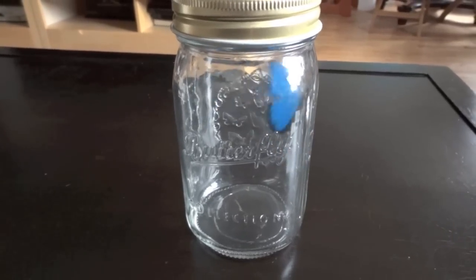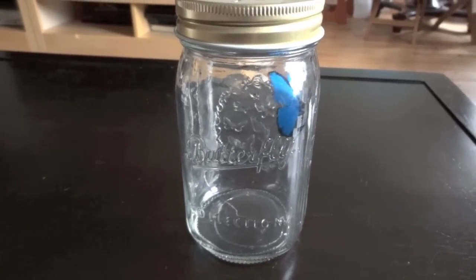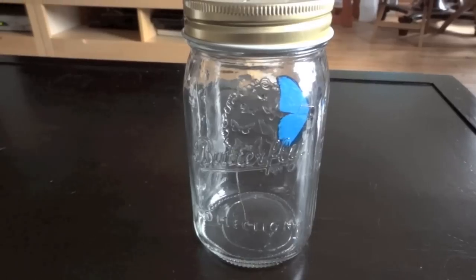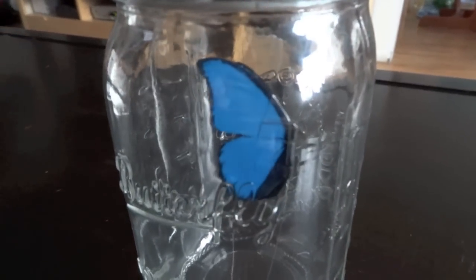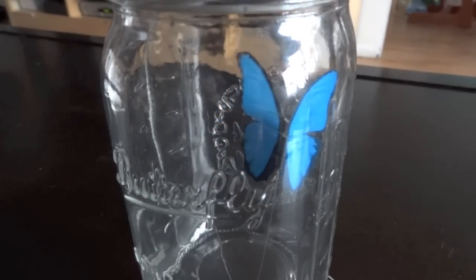Here's a toy that I bought for my daughter called Butterfly in a Jar. Basically what it is, you get four different colors of these butterflies in a jar that seems like it's flying around.